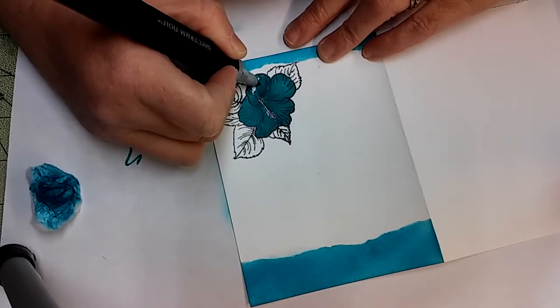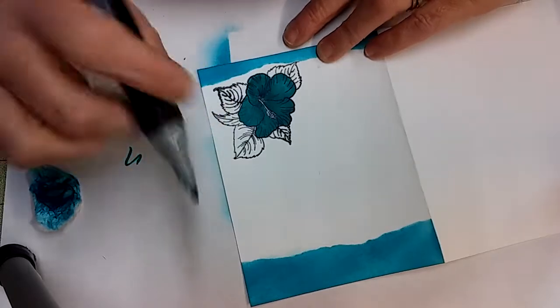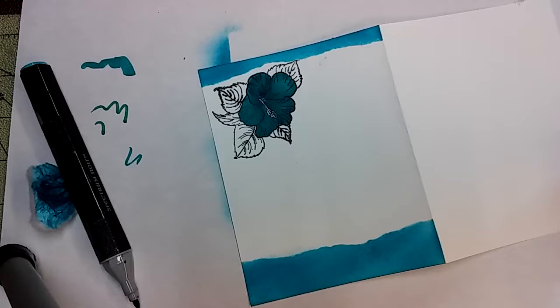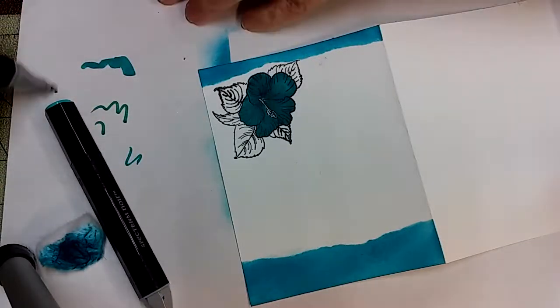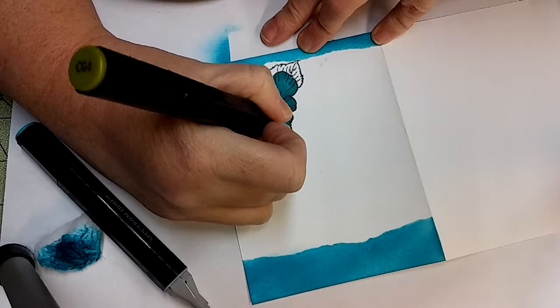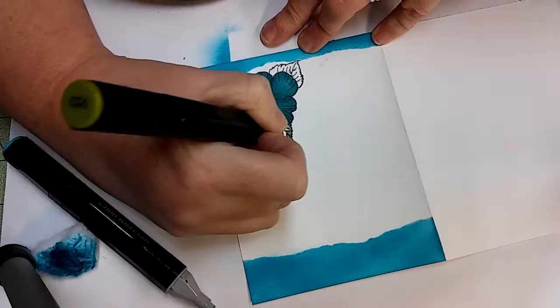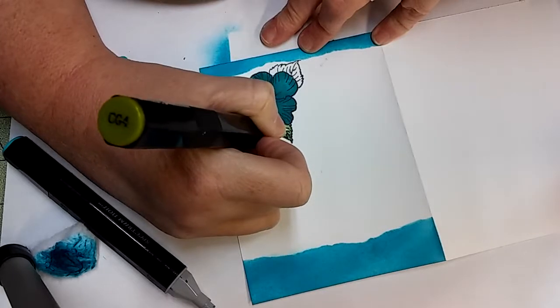I had to make sure I was recording. For those that don't know, I've got stuff at the back behind me that I use. I'm using CG4 Spectrum Noir on my leaves.